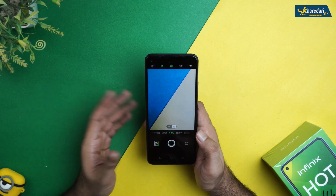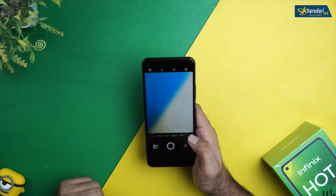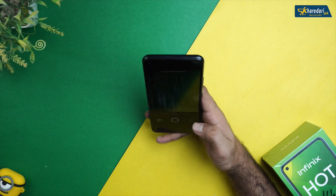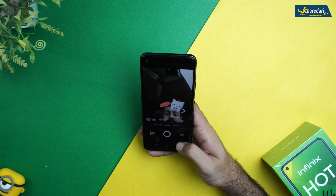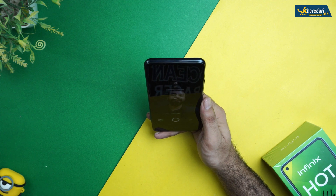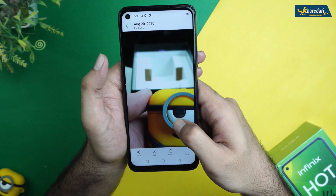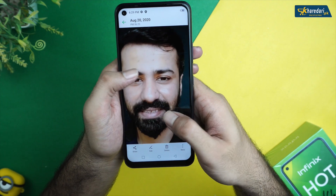There is an AI camera mode, macro shots, wide-angle shots, beauty mode, bokeh effect, super night mode, QVGA sport mode, and AR stickers. For the selfie camera, there is a wide selfie mode using an ultra-wide lens. Looking at sample shots from the back camera and front camera, the bokeh effect looks much better on this device.